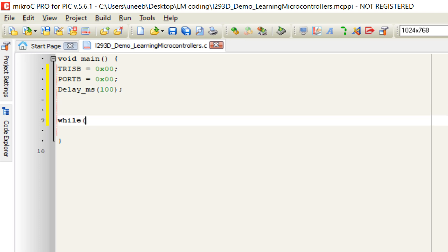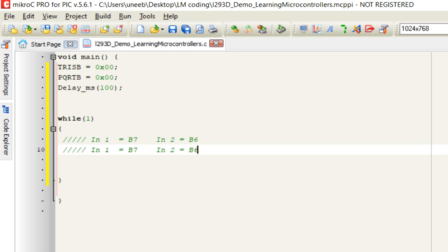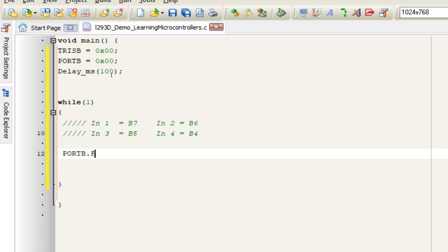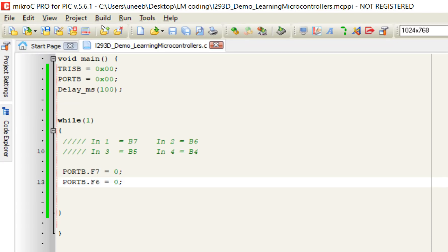Inside the forever loop, write the control commands. Remember: IN1 is B7, IN2 is B6, IN3 is B5, IN4 is B4. If you are using any other PIC microcontroller, you only need to change this pin configuration — the rest of the code remains the same. Set PORTB.F7 and PORTB.F6 to see what happens.